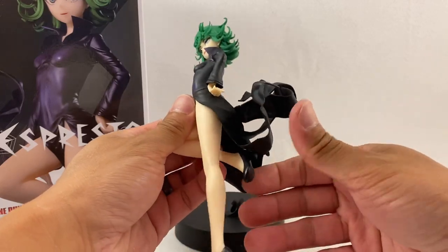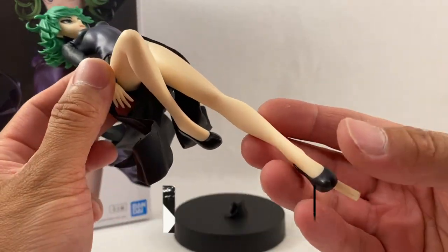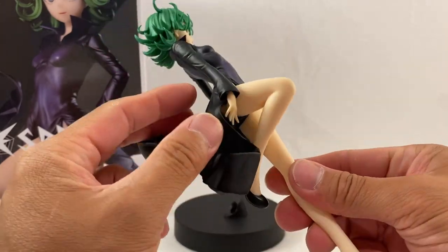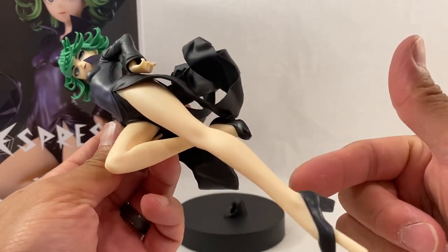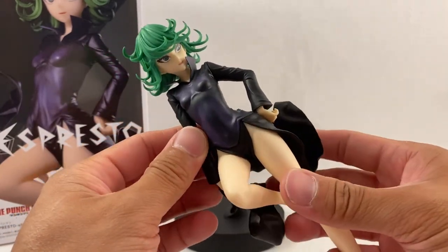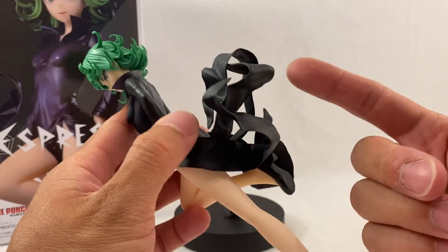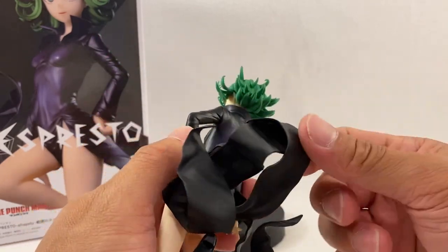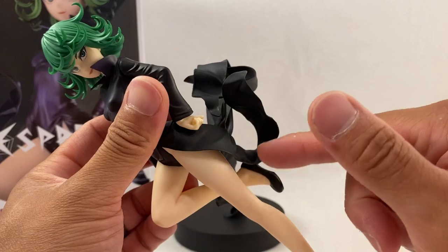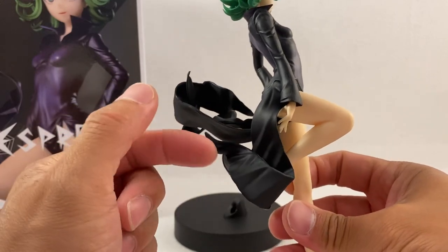With the statue itself, that green is amazing — I love how it just pops out. The color of everything on the statue looks great. The skin tone is like that nice peach-cream color, and it's two-tone, not just one solid color — there's some variation in there so it looks very nice. Even with her attire, the long-sleeve coat, and these coattails are just awesome — sculpted so well, you can see the clothing stress lines all throughout the coattails.